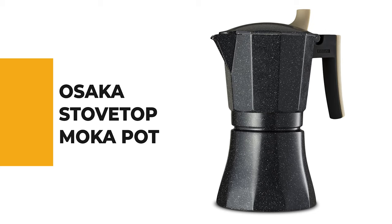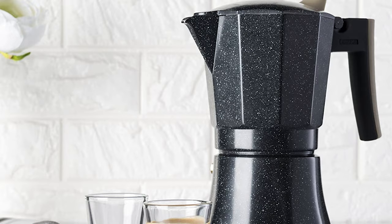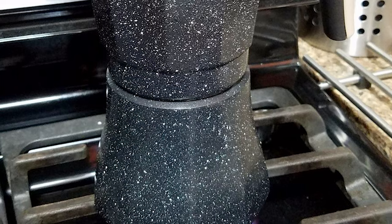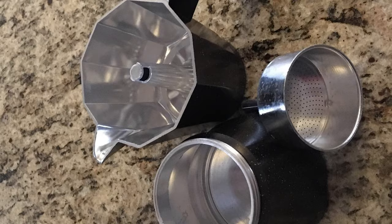Number 9: the Osaka Stovetop Moka Pot. This stovetop moka pot by Osaka is a great option for anyone looking for a simple, easy-to-use stovetop coffee maker and a less expensive alternative to more popular brands. With its simple design and affordable price, it is a great choice for anyone looking for an easy way to enjoy delicious coffee on the go. This moka pot is made from top-quality cast aluminum, built to last, and coated with a beautifully marbled coating combining functionality and aesthetics. The inside is polished to a smooth finish unlike any other moka pot.